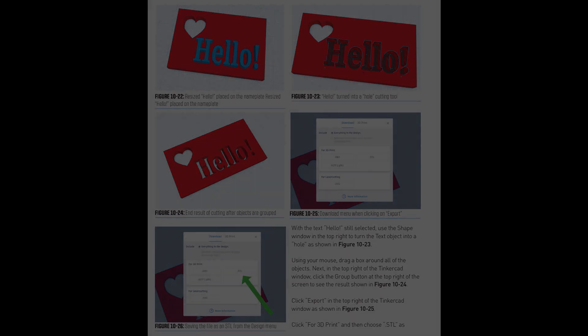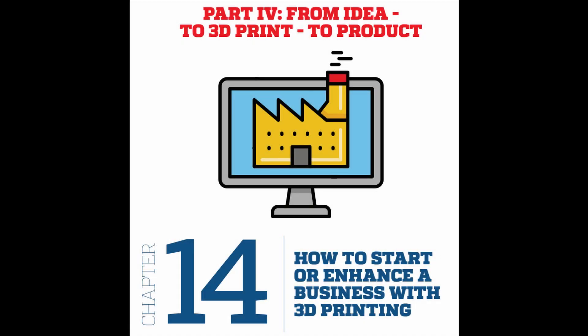Something very new in this book is the chapter entitled how to make a prototype and incorporate 3D printing into a business. Learn the top tools and ways to get products manufactured.